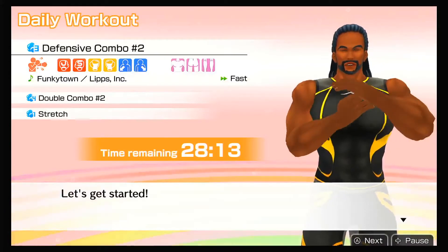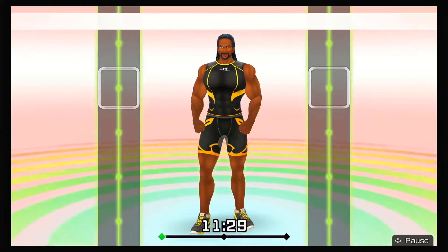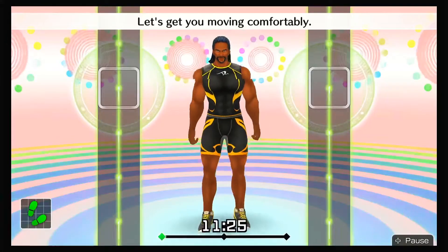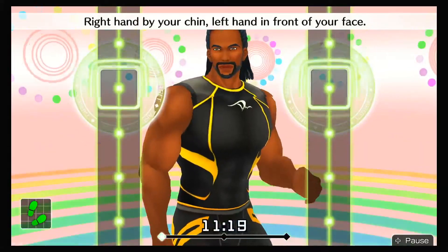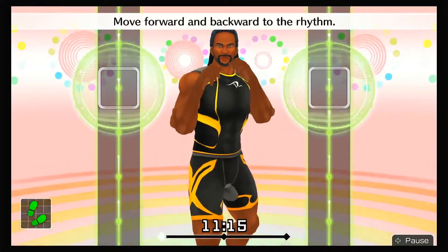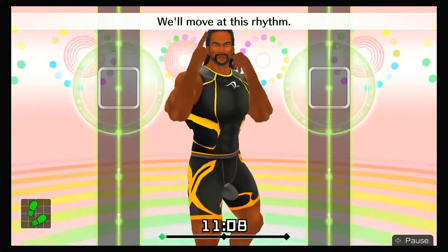Let's get started! Let's get you moving comfortably! Get into your basic stance. Step back and angle your body to the right. Right hand by your chin, left hand in front of your face. Move forward and backward to the rhythm — one, two, one, two, front, back, front, back. We'll move at this rhythm!